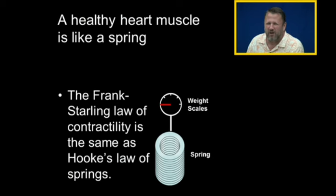Let's talk about the Frank Starling law of contractility. It's the same thing as Hooke's law of springs.